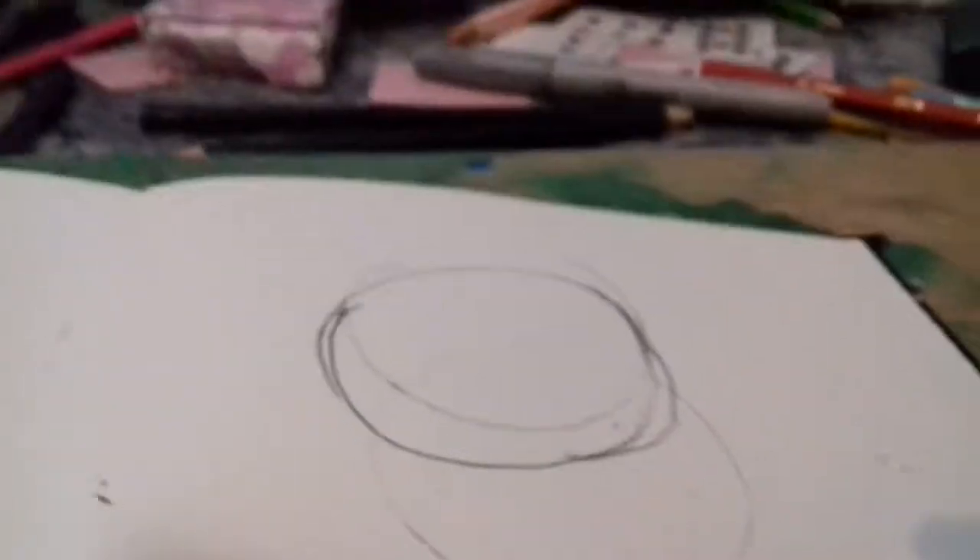Hi guys, today I'm going to draw a star from Star vs. the Forces of Evil. So you need to draw the circle around her thing, so I need to draw a circle.